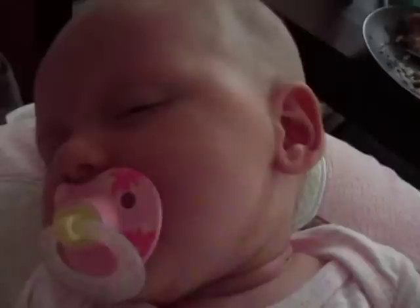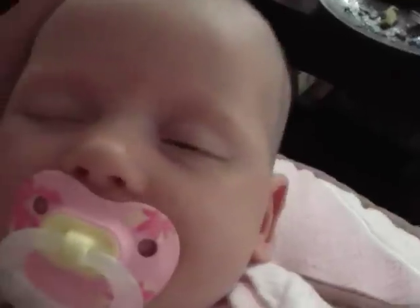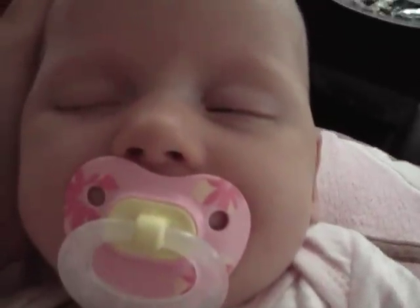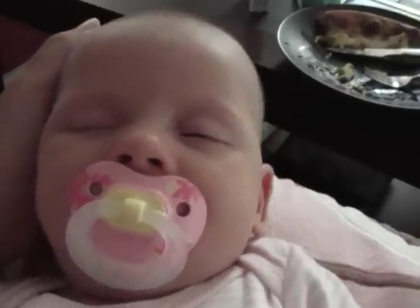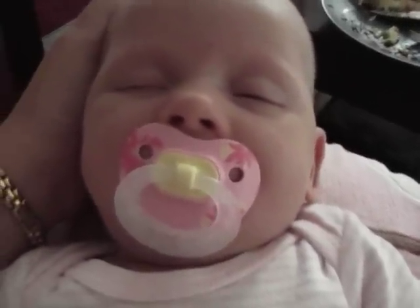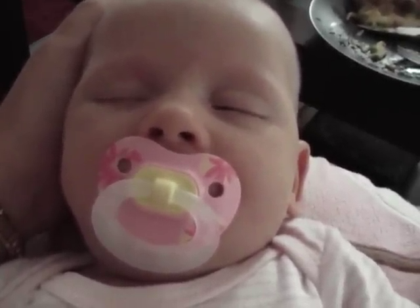Ooh, is that light on? That won't help things. There she goes. Sweet baby Ray. Fast asleep. Now the next trick is moving her.